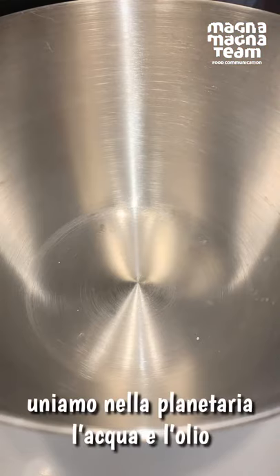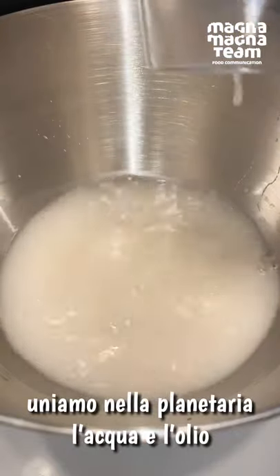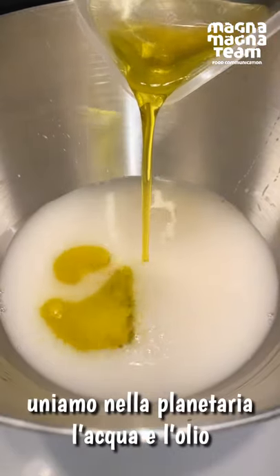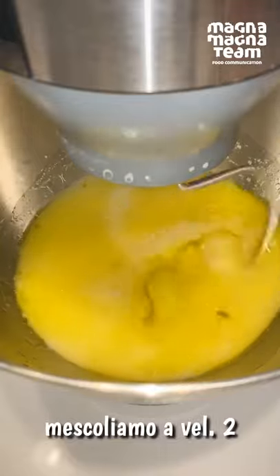Il primo passaggio è mettere all'interno della planetaria l'acqua mischiata al lievito ed anche l'olio. Iniziamo quindi a mescolare l'acqua e l'olio a velocità 2.